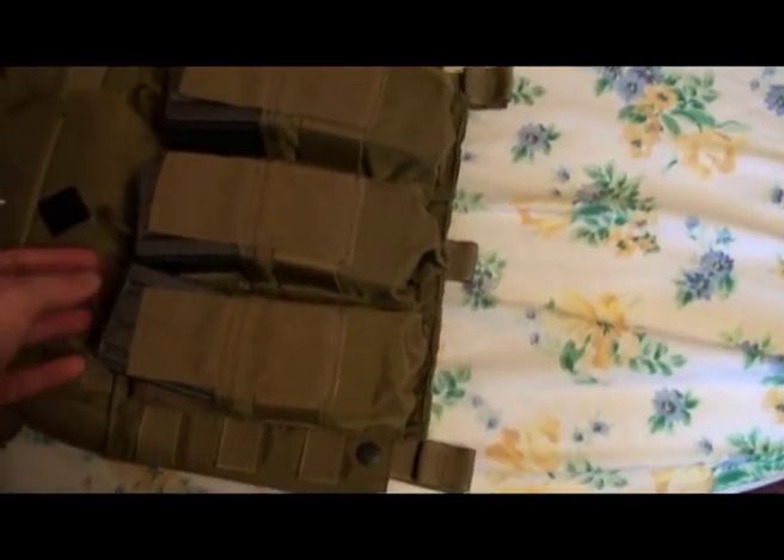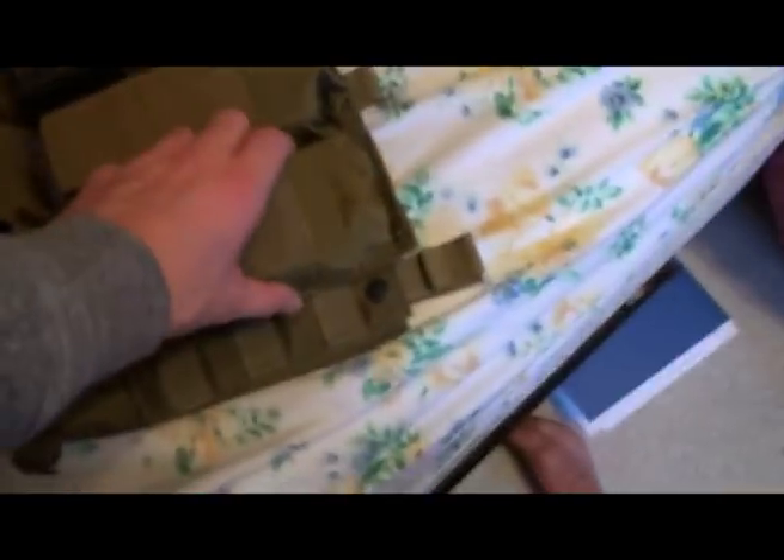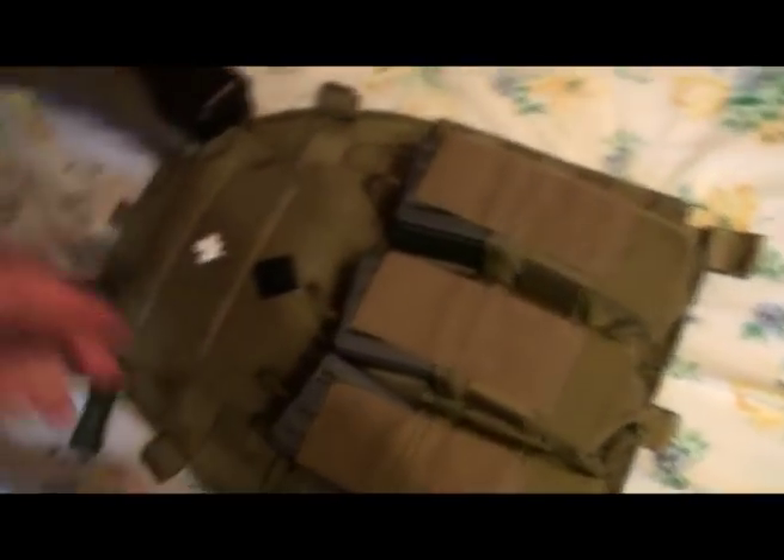This is my Fly LBT 1694A. All of my gear on this is Coyote Brown. Up front I have three Eagle Industries double M4 mag pouches in Coyote Brown — I would show you the label but it's kind of a pain because they're sewn in and I'd have to take them off.